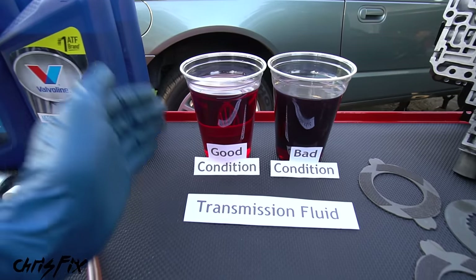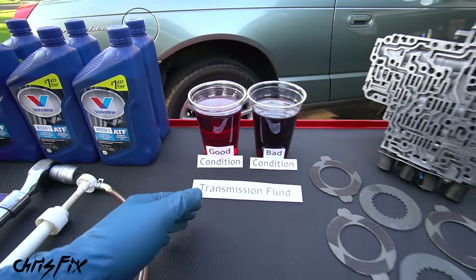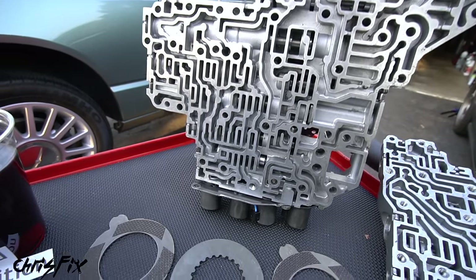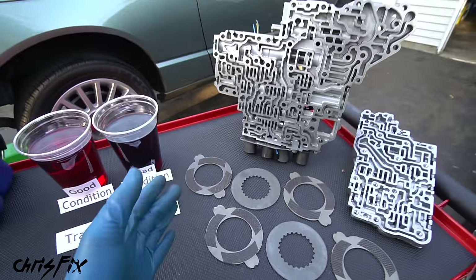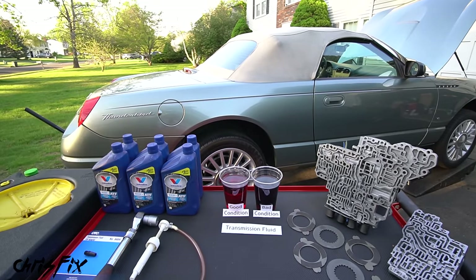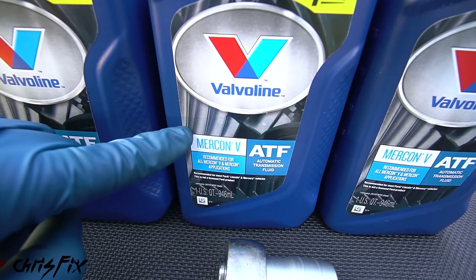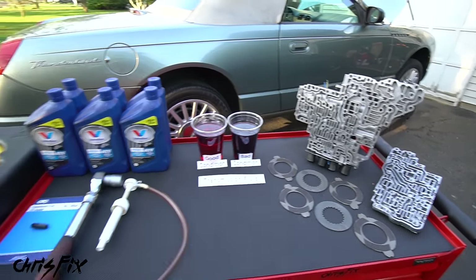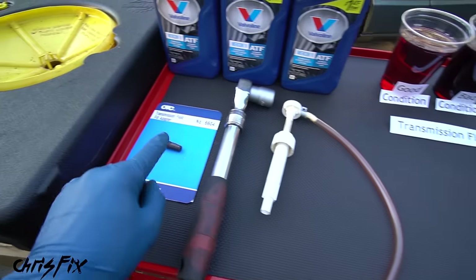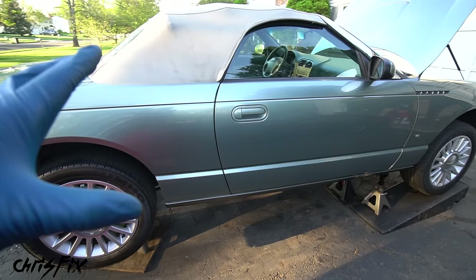The next fluid to replace is transmission fluid. The number one killer of transmission fluid is heat — it degrades the fluid, changes the viscosity, and over time can clog up your transmission, cause shift solenoids not to shift into certain gears, shift hard, or cause clutches to slip. Transmissions aren't cheap, so let's maintain it. It's very important to use the correct fluid from your owner's manual — in this case Mercon 5. The tools needed are minimal: a ratchet and socket, a pump, a small adapter for this Ford transmission, and a catch can.